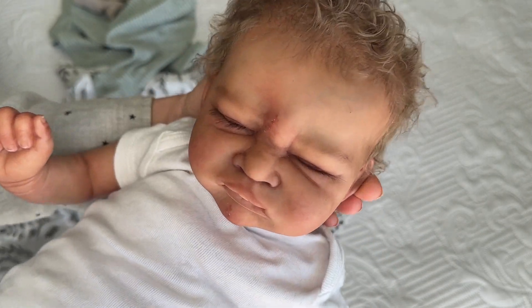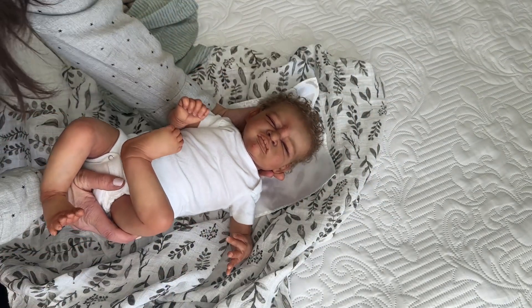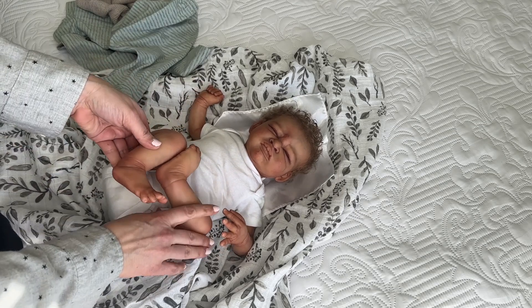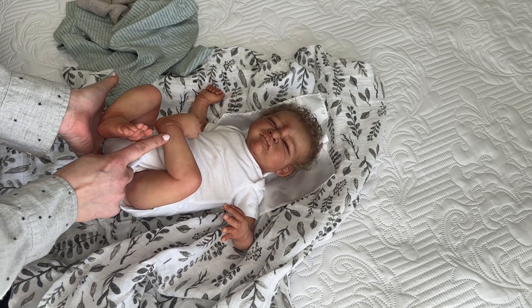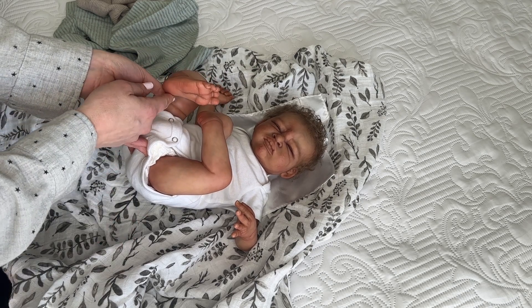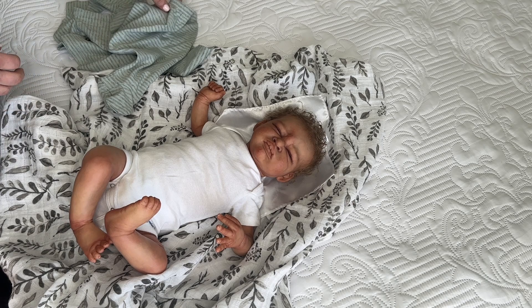This guy is just scrumptious. Look at those eyebrows — he's absolutely incredible. Amy did an amazing job. She did one of the prototypes for Georgia for the Maui sculpt, as well as the Colton Blue sculpt. He's got veins, different colors, mottling, little rosy patches. He's just really absolutely gorgeous.